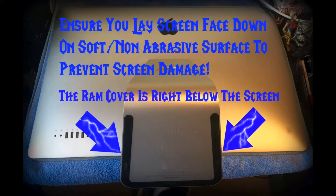Next, you want to make sure that you lay your screen down face down on a soft, non-abrasive surface. I put it on a towel to prevent screen damage.